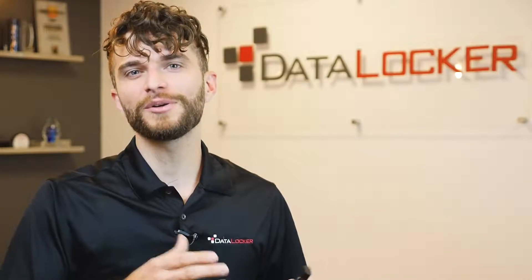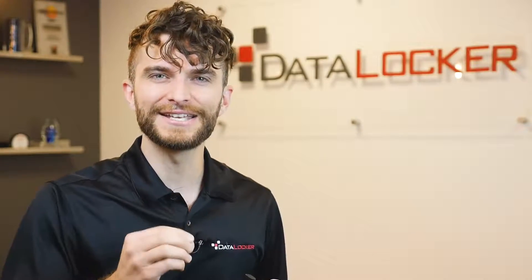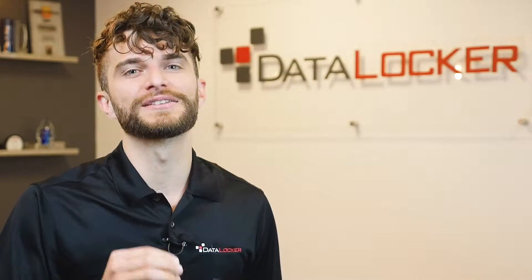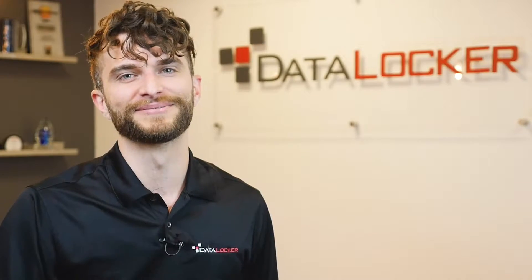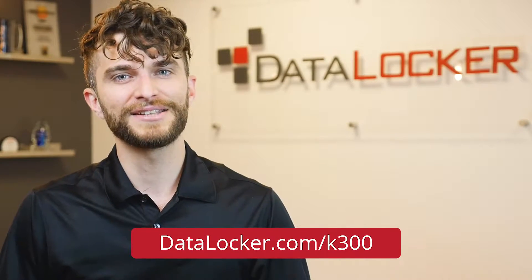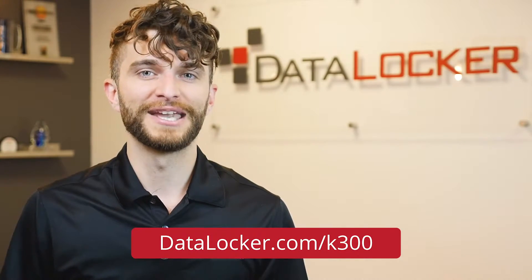When you combine all that with the hardware-based, state-of-the-art AES 256-bit encryption and a device that is both dust resistant and waterproof, you have the Sentry K300 — DataLocker's next-generation device that truly embodies the vision of being simply secure. Thanks for watching! If you're interested in more information or details on how you can get one of these devices, be sure to hit up our website at datalocker.com/K300.